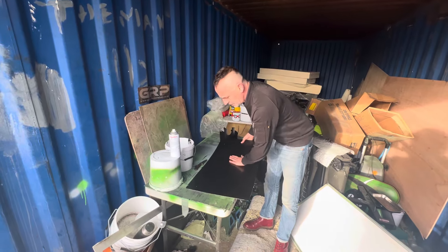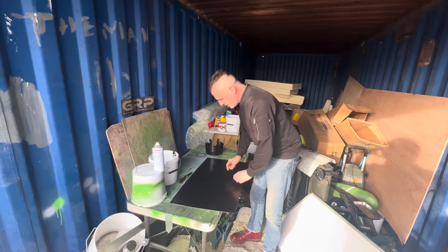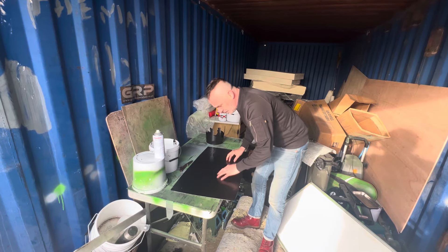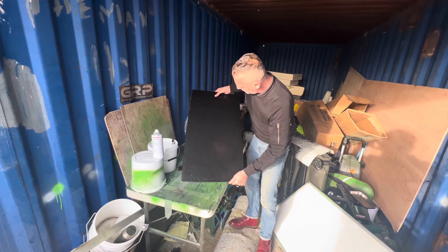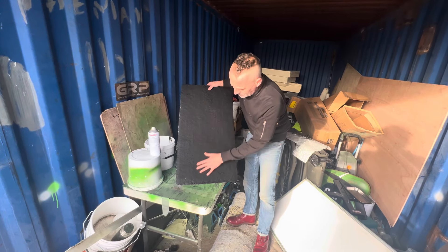One of those 25 quid USB microscopes, you know, what you attach to your phone — get it and have a right close look at what that looks like under a microscope just for fun. Now, to my trained eye, I can see the fibre pattern in it.